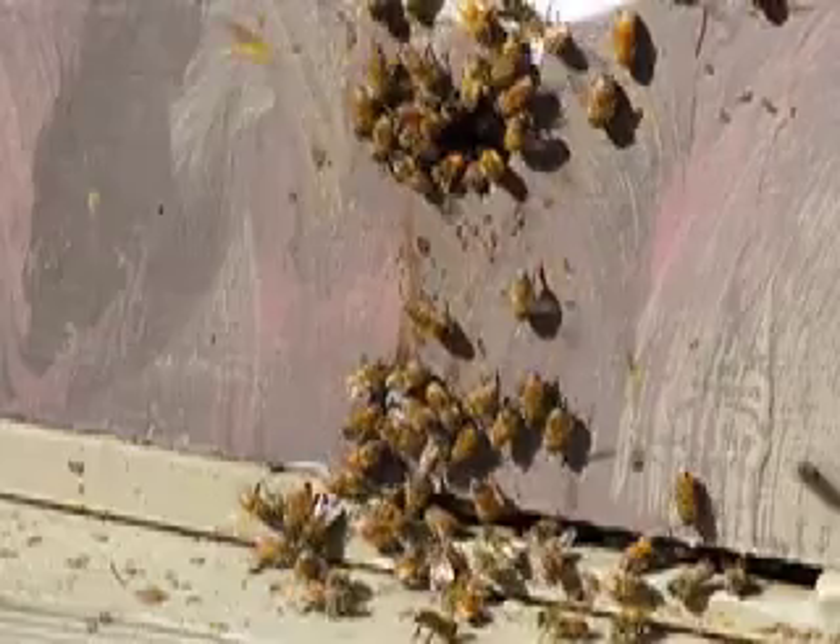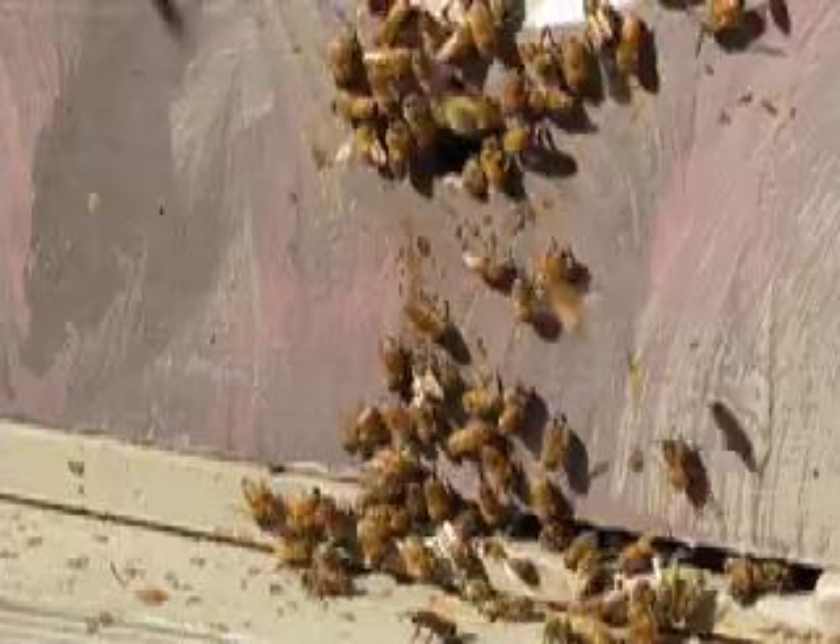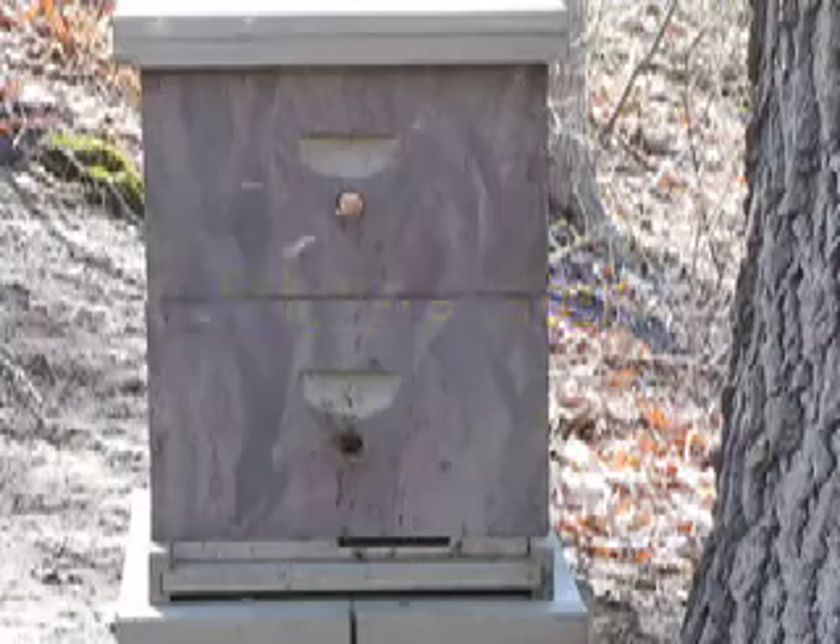The bees are a little freaked out about all the commotion, but they will adjust to the new arrangements. They've been bringing pollen in.